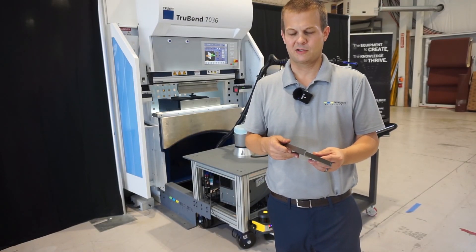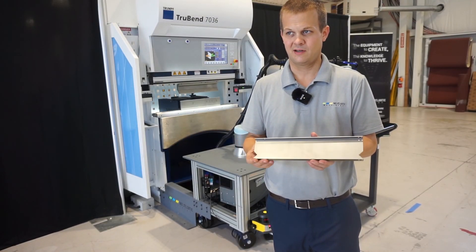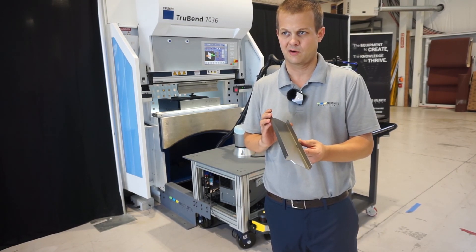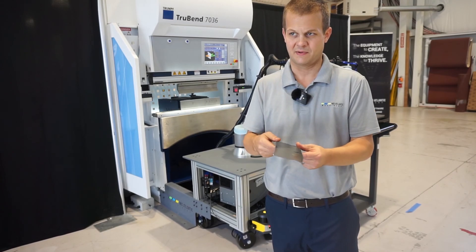Here we have the second part that we bent — it's a channel-type part. You can see very small flanges; we're able to use the rotary gripper on it. Got nice, clean 90-degree bends on that part too.